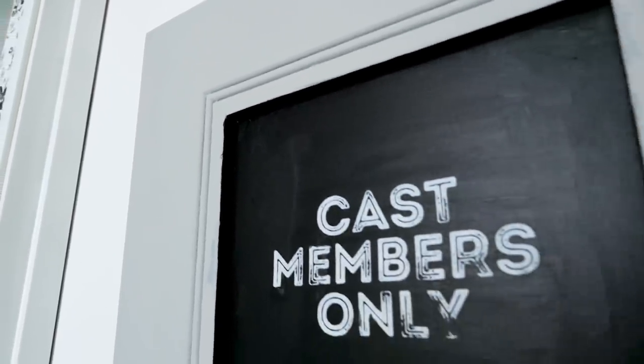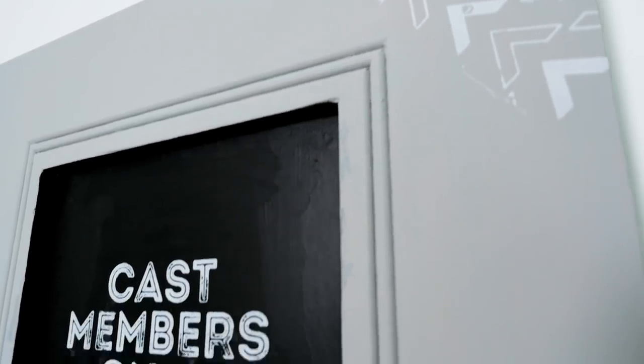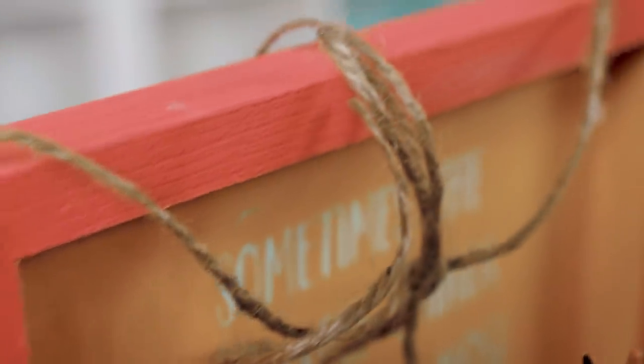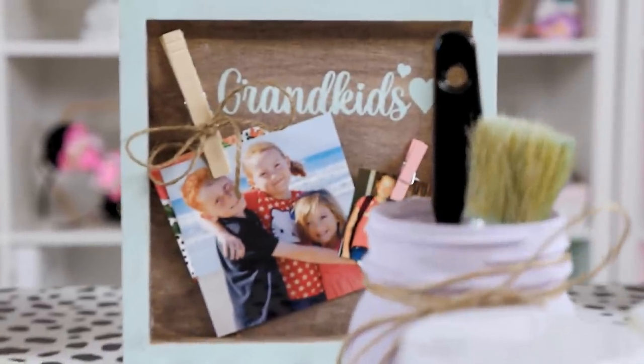Chalkboard signs — these are super fun and super easy. I also have a video on how to make chalkboard signs. I love doing fun hacks like finding old picture frames at the thrift store, but you can also use any piece of wood from Amazon. For example, these Winnie the Pooh signs are very kid-friendly, but you can definitely spruce them up to make them Mother's Day friendly.